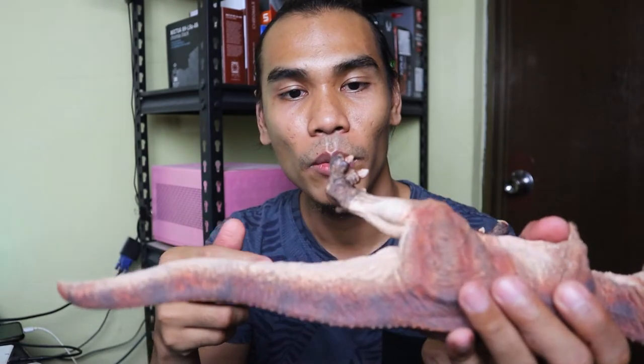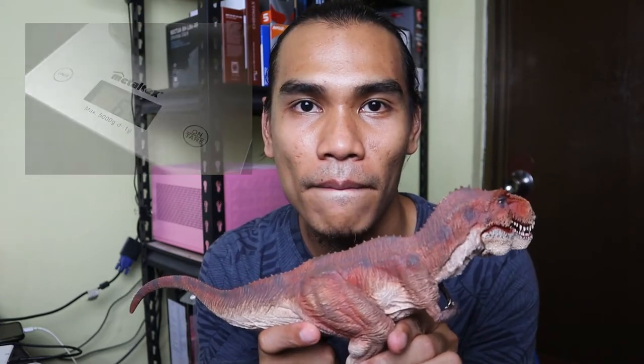I'll show you the weight of this dinosaur on this video — it's pretty heavy. The design is pretty much the T-Rex we know from movies, pictures, and books. The detail inside the tongue is nicely done, with a glossy thing popping out, just like those dinosaurs dripping saliva when they're chasing someone.